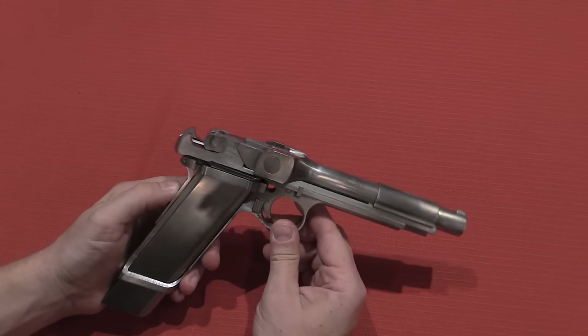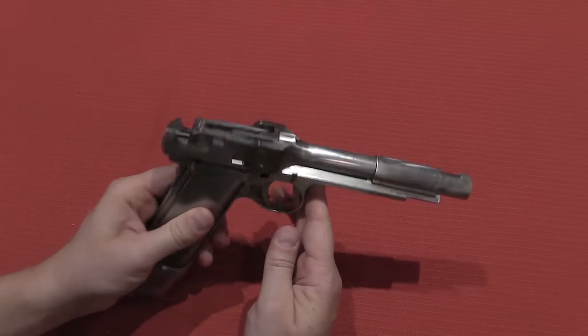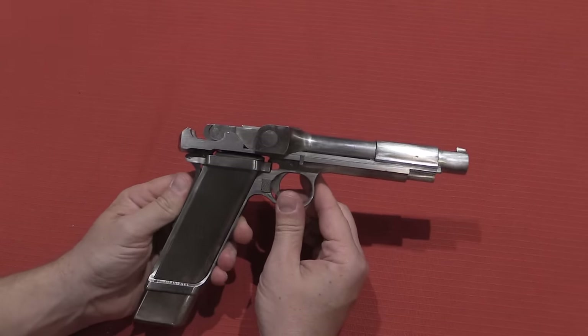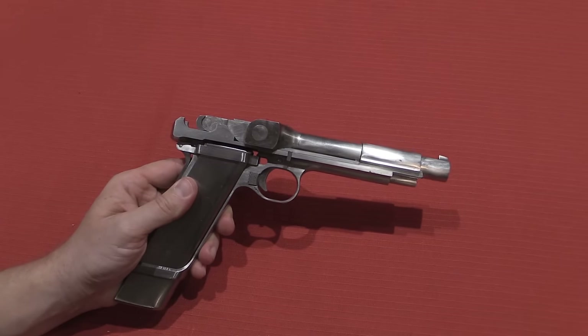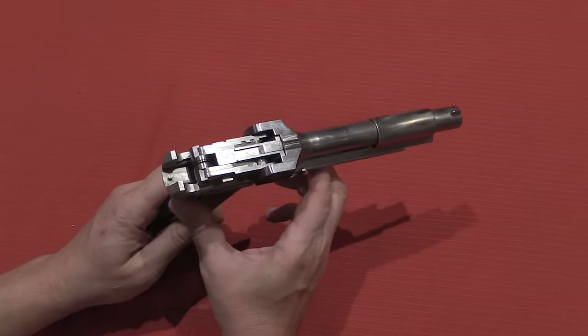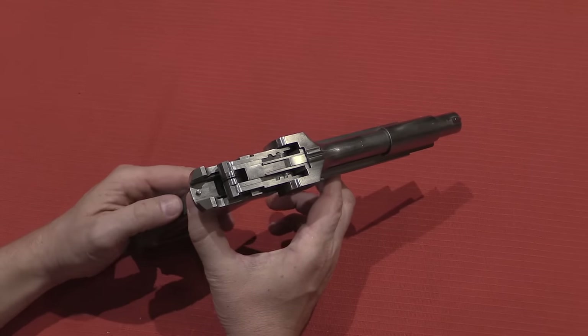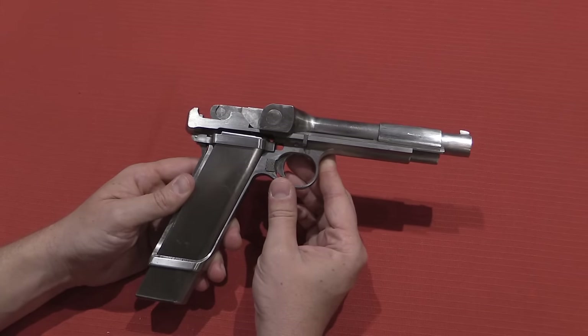This came from the Ross Rifle Company, which you are probably more familiar with for their straight-pull bolt-action rifles used by the Canadian military. This pistol was patented really quite early — this is a model of 1903, or a patent design from 1903. It's one in a series of automatic pistols developed, ostensibly, by Charles Ross.